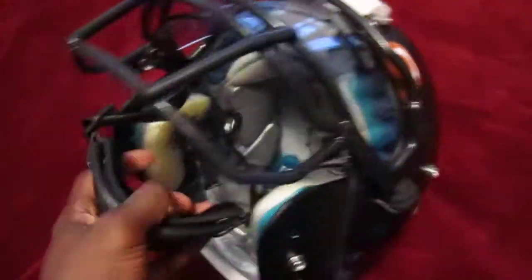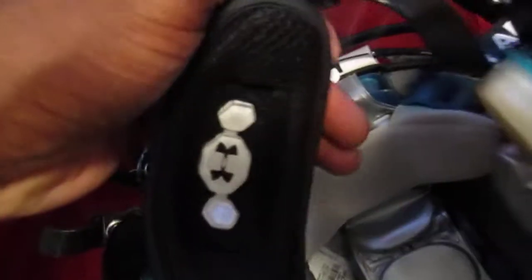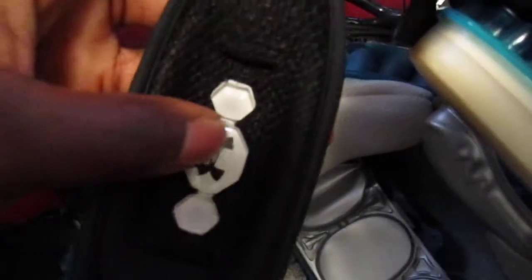One thing I like about this chin cup is that it has a hard outside and a soft cup inside. It also has gel — what you see right there are actually gel packets. They feel a little bit more comfortable than your standard chin strap.